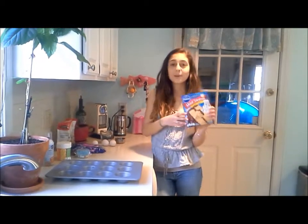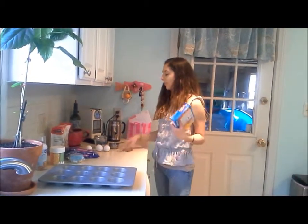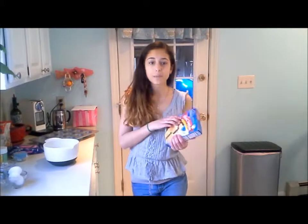I just realized that I might be using a different cake mix or cupcake mix than you. It said on the box to get three eggs, one cup of water, and one-third cup of oil, but it might say something different on your mix, or if you're doing it from scratch just go with whatever it says on the box or what you do in your regular cupcake recipe. On this box it says to preheat the oven to 350, so let's go preheat to 350.